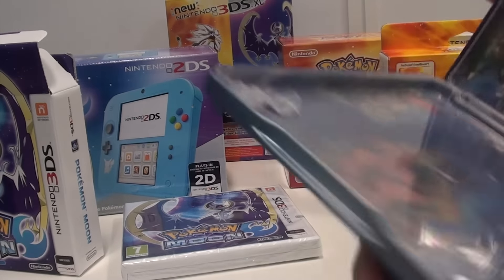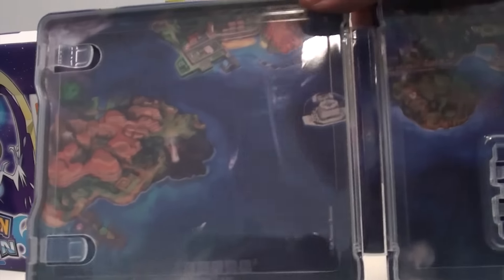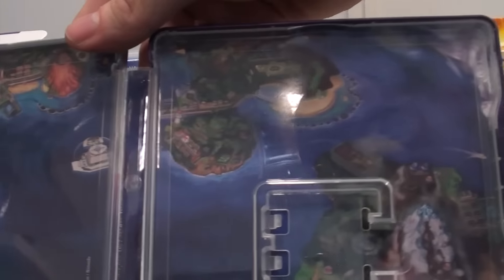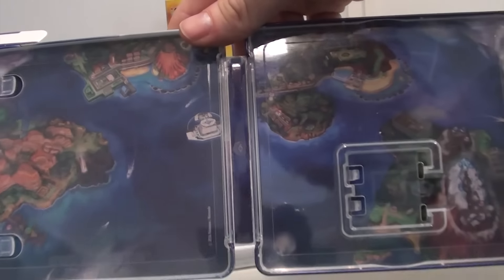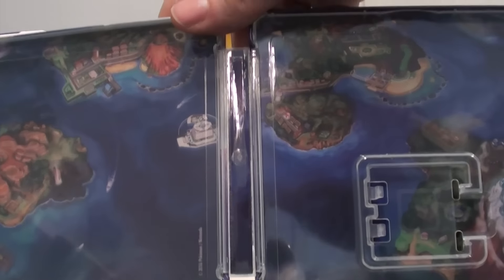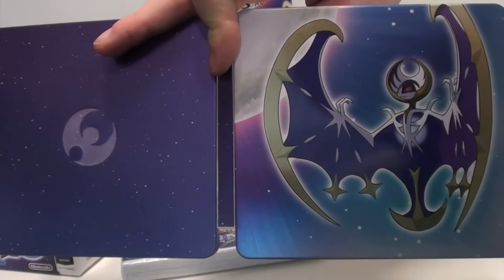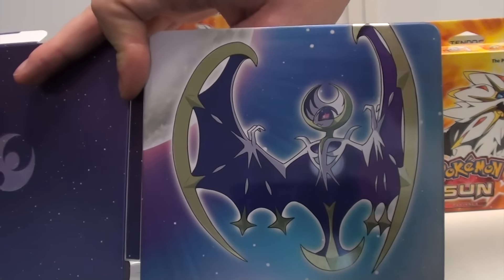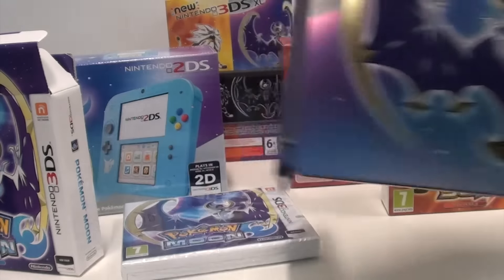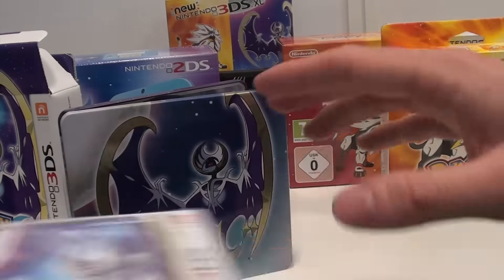Let's open it up and see what's included. It includes the map of the region! The inside of the steelbook is nicely done as well — it's the map of the new region. So the steelbook of Pokemon Moon is exclusively for the fan edition of the game, featuring the legendary Lunala and the Pokemon Moon logo.